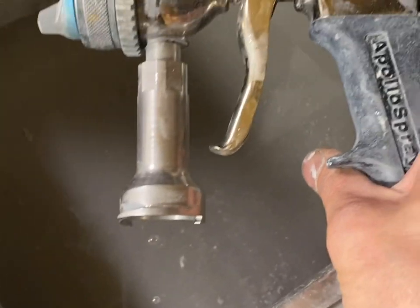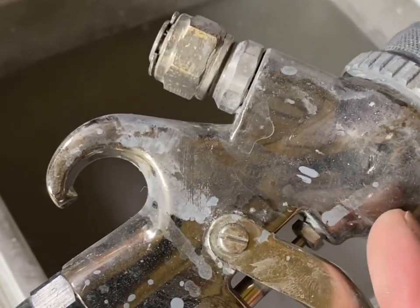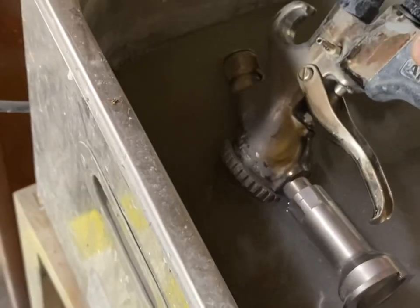The thing with the Envirolac cleaner is if you don't dilute it, or you leave your gun in too long, you'll actually take the shine off your gun — it'll eat into it that much. So I don't leave it in for more than 30 minutes.